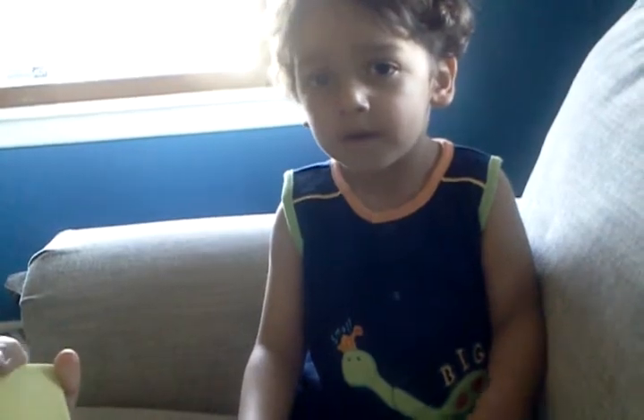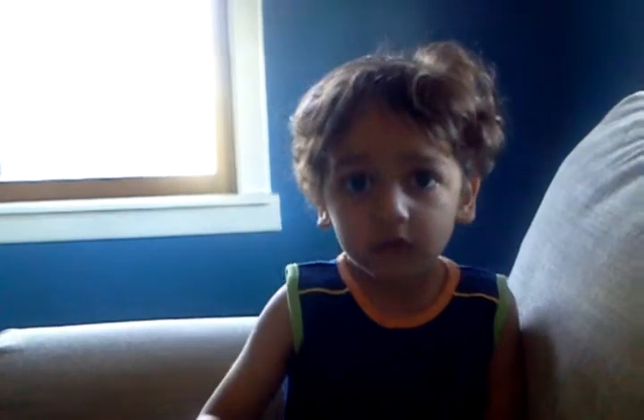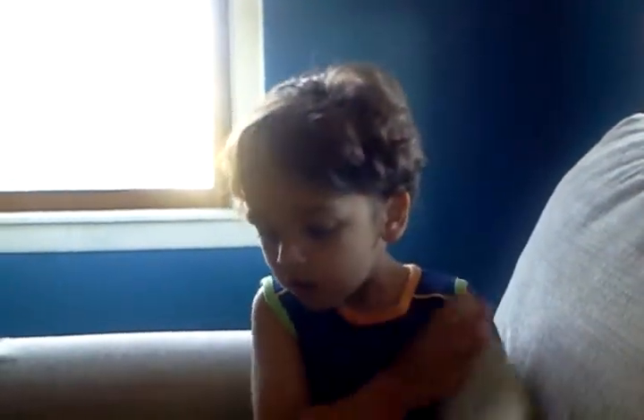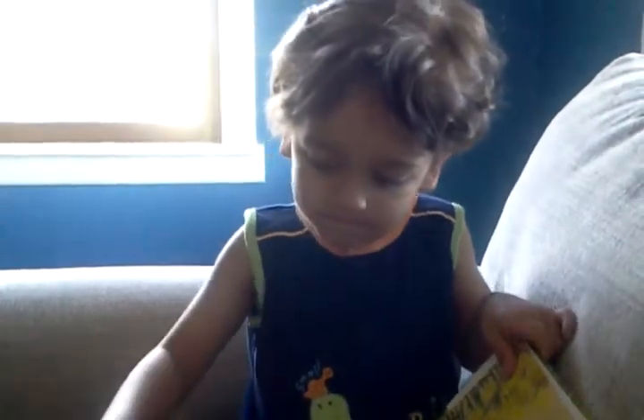Read this to me. Wow. Read this to you? Okay, what does it say? Let's see the title. It says, Day by Day. Okay. You want to say thank you to Aunt Donna for sending you all this stuff? Thank you. Thank you for this. I love you. Aw, so sweet. Where do you get your sweetness? I will read it. Okay, thank you.